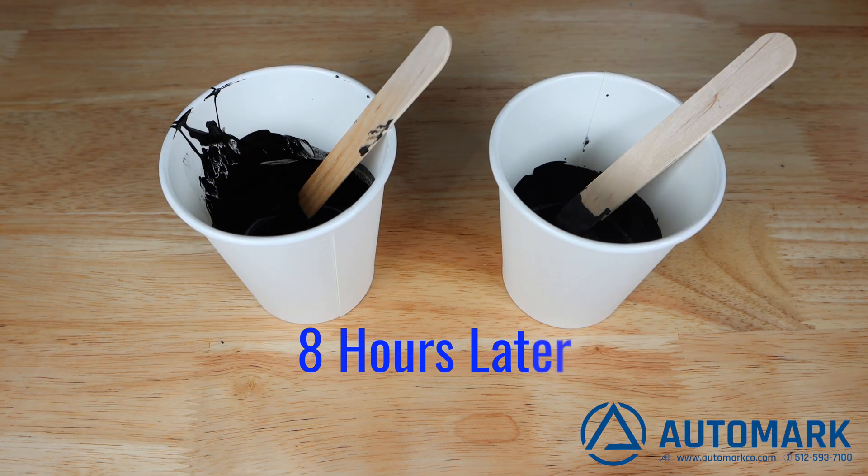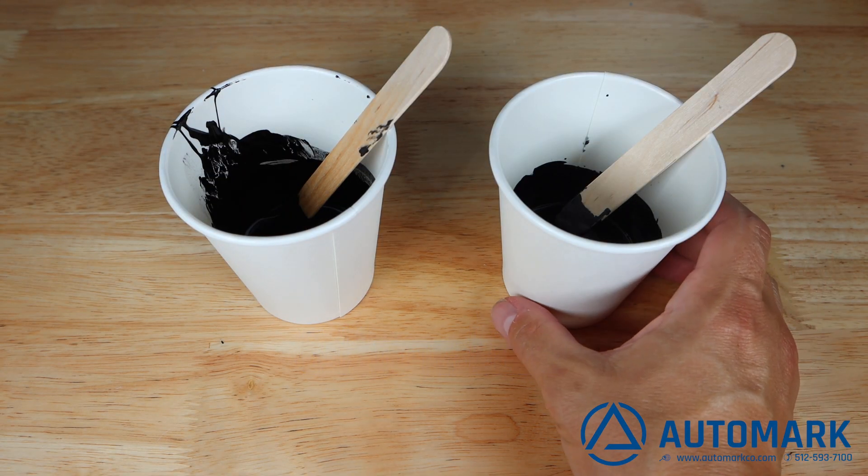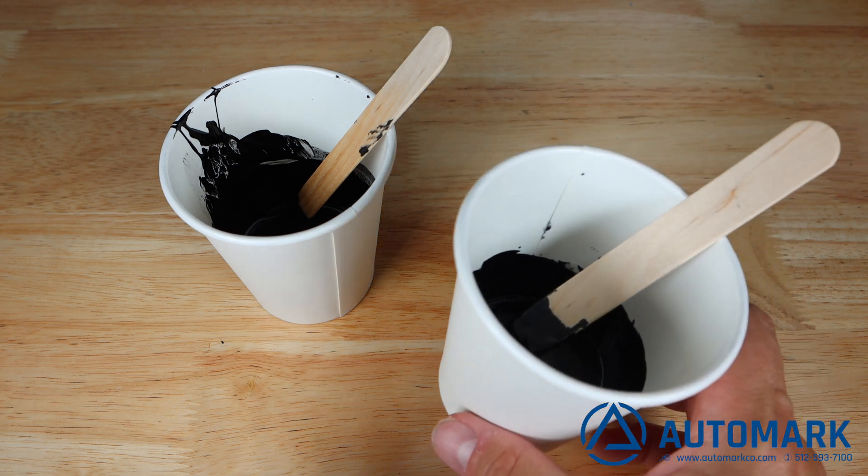After eight hours, the hardener starts to catalyze the ink into a hardened solid. This improves scratch and UV resistance on many plastic parts.